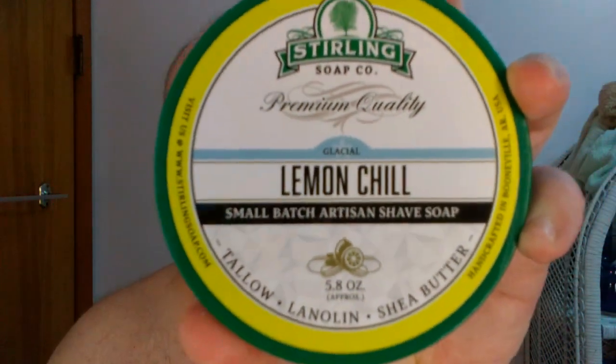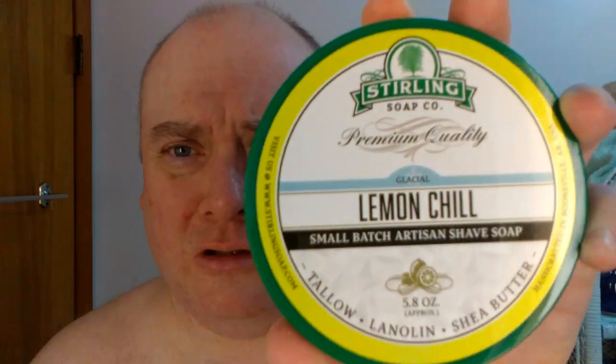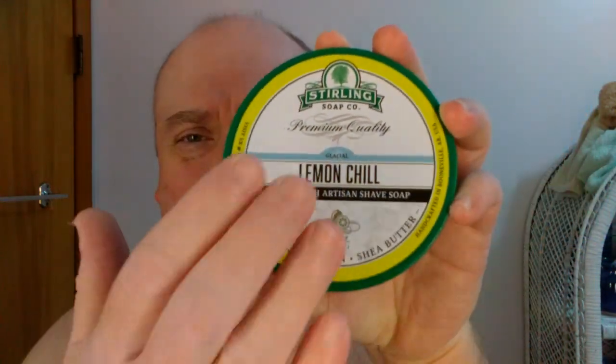I went with Sterling Soap Company's Lemon Chill, which has a lemon meringue pie slash Hall's lemon cough drop scent to it — the menthol kick is excellent. I finished it off after three passes with the matching aftershave balm, Glacial Lemon Chill — very, very sweet smelling, lemony, heavily mentholated shave. Alright, thank you for watching and I will see you guys later — take care and God bless.